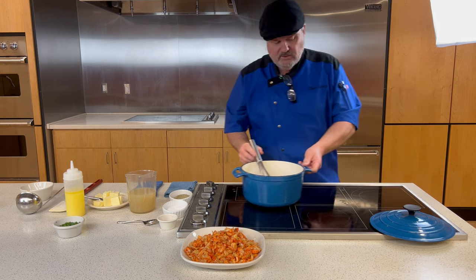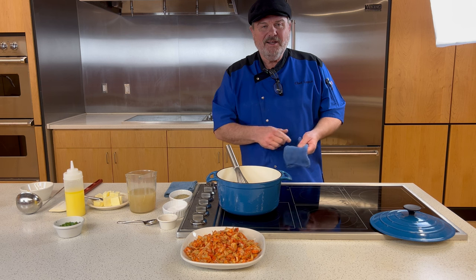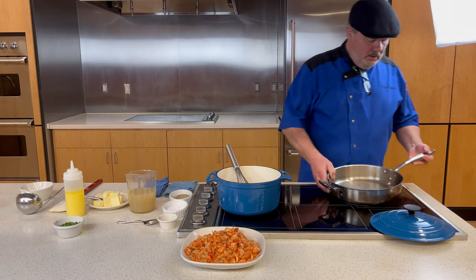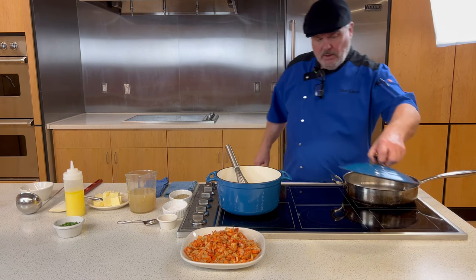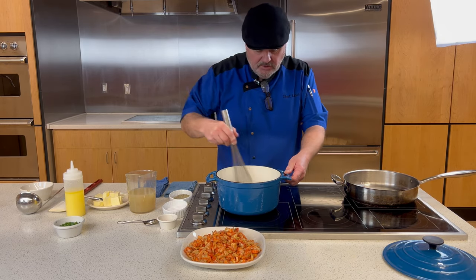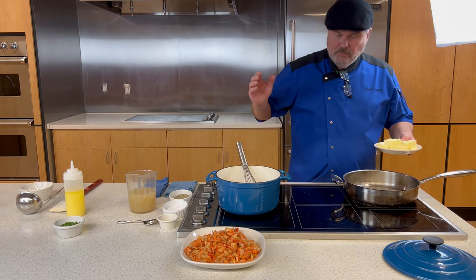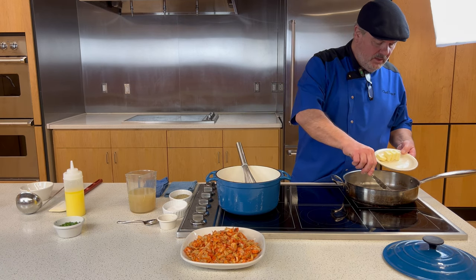Now I'm moving over to my skillet to cook the crawfish. I'll put that on the fire, turn it up to high, and get it warmed up. Once it's hot, we're going to put in half a stick of unsalted butter, get that melted, then add the green onions — reserving a little for garnish.